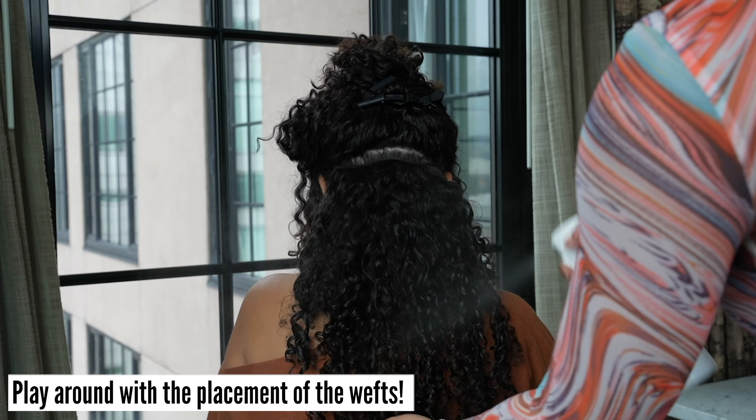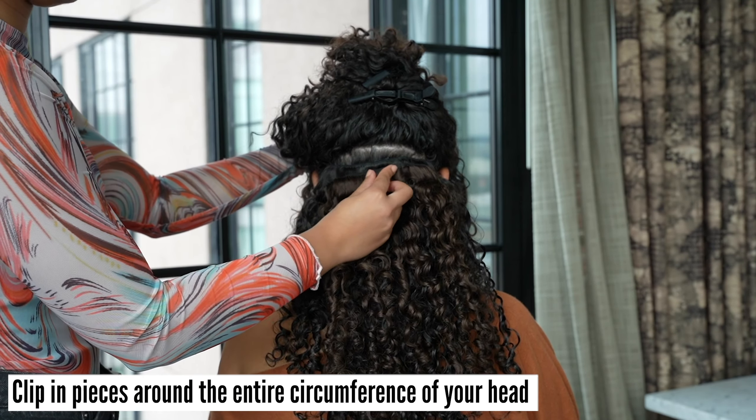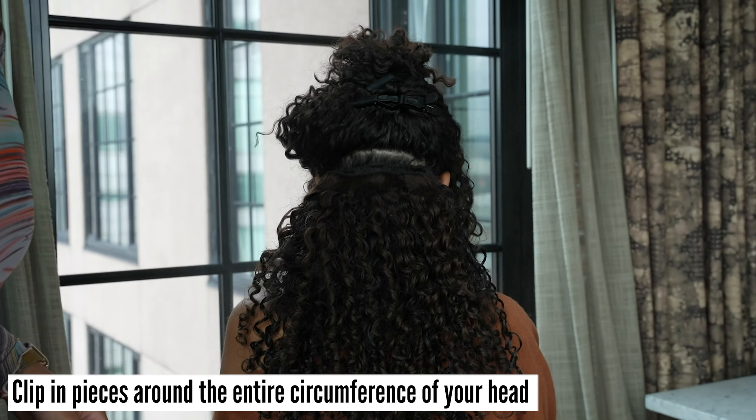Play around with the placement — everyone's hair is different. Clip in pieces around the entire circumference of your head so you don't create any holes.